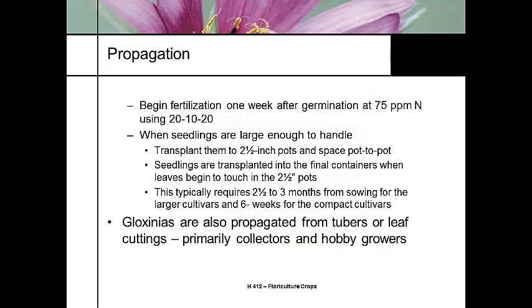We start fertility right after the plants germinate. Standard fertilizers at 75 parts per million, 20-10-20. When they're large enough to handle, we transplant them into a two-and-a-half inch pot to start developing the plantlet. This typically requires about two and a half months from sowing to getting the plantlet, which is why specialty propagators grow these plantlets — because the time involved is so expensive and so long.